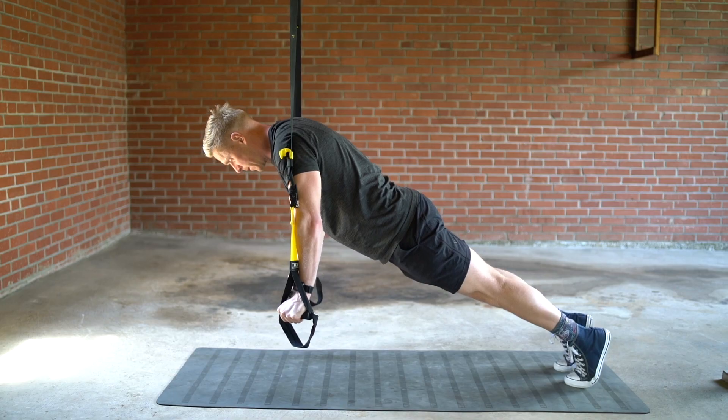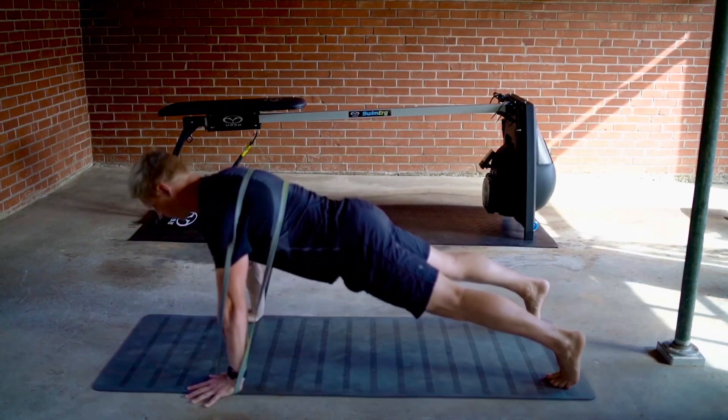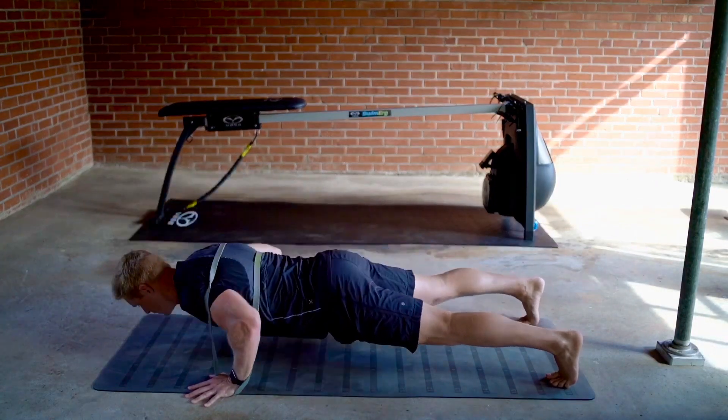Push-ups are a really accessible exercise that can be performed anywhere. They're easily scalable for all levels — adding assistance with bands or changes in elevation, or increasing intensity with bands or external load for those that are stronger. Swimmers just starting out can aim for completing their first full-length, full range-of-motion push-up, and those who can do 10 or more can begin considering adding external load for a more challenging variation.